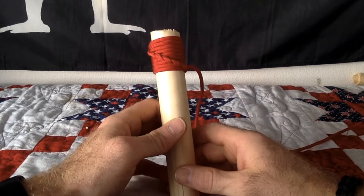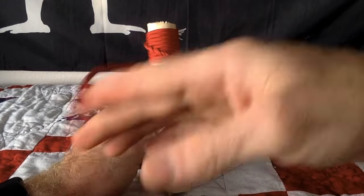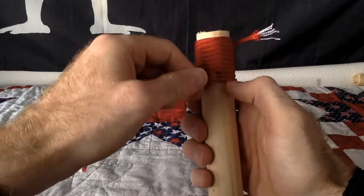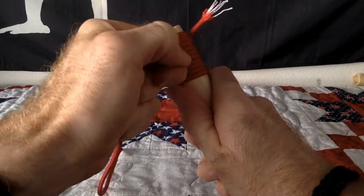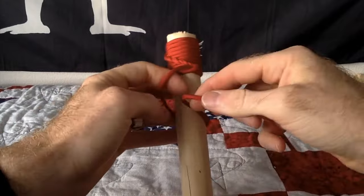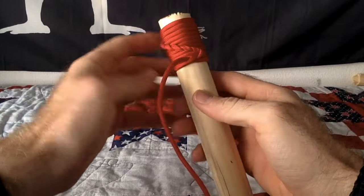Now if you want to go the opposite direction, you can do it with the same cord. All you have to do is just go the opposite direction with the loop. So if you want to start going to the left, you loop around the back going to the left, make the loop going to the left, and then pull — same as going to the right but mirrored. Make sure everything's dressed up, go around the back, do the loop, and push all those gaps up nice and tight.